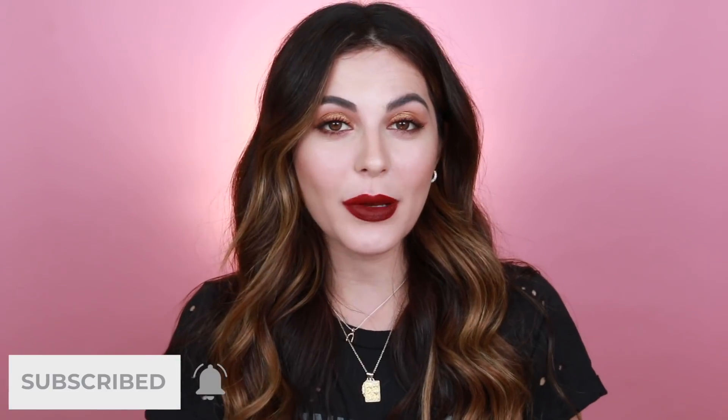So that is it for this video. I hope you guys enjoyed it — let me know your thoughts. How did I do? Rate me from like 1 to 10 — be nice. I'll see you guys in the next one. Be sure to hit that notification bell so you're notified when I upload. Thanks again for watching, and I'll see you soon. Bye, guys.